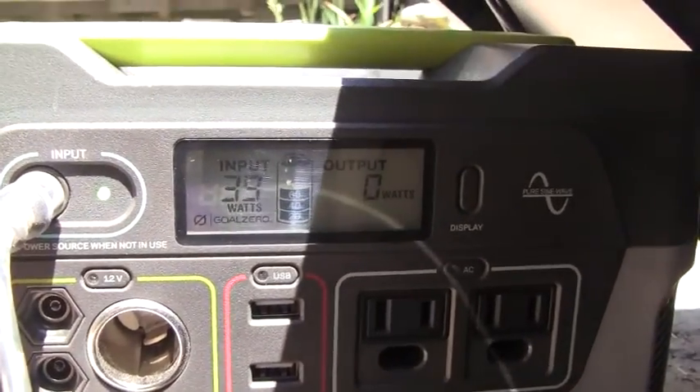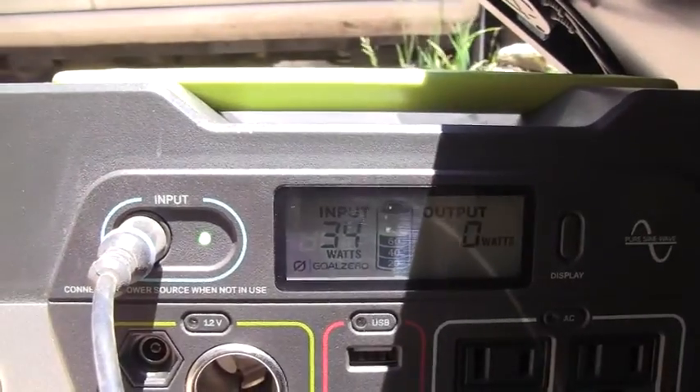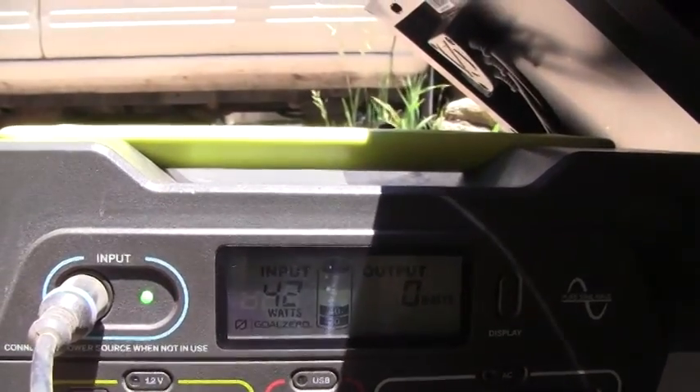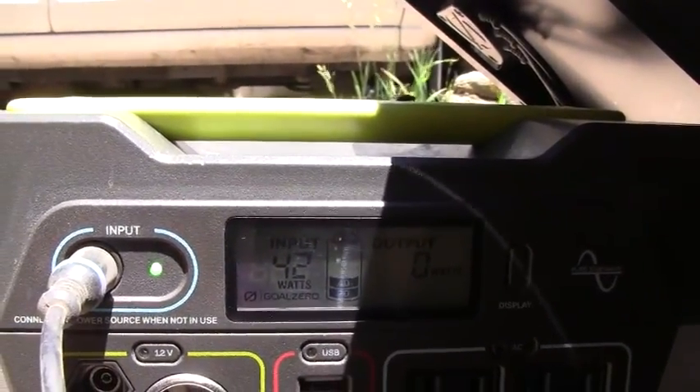I only had an hour on the charger from this morning at 9:30, and then we had to relocate and move the car. So it's restarting at two o'clock — it was on for an hour and is now restarting again with the same panel array. I'll show you the incoming wattage right now: the power supply is still at 50–60%, and we're getting about 35–40 watts input, so it's getting replenished pretty fast.